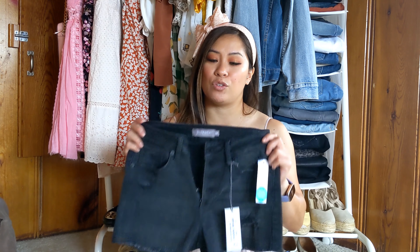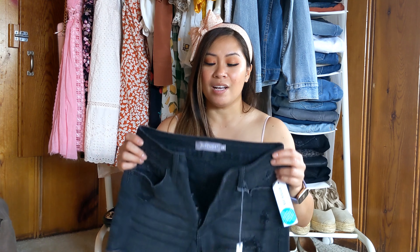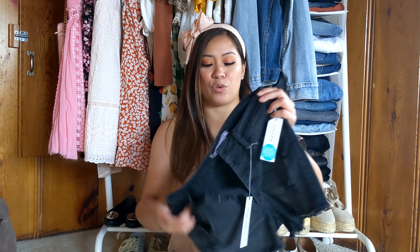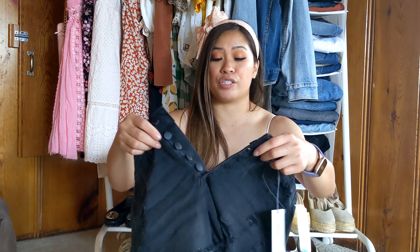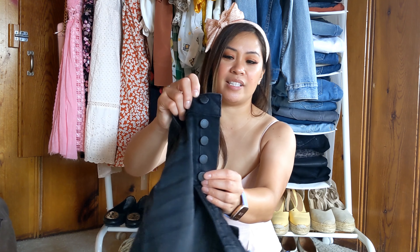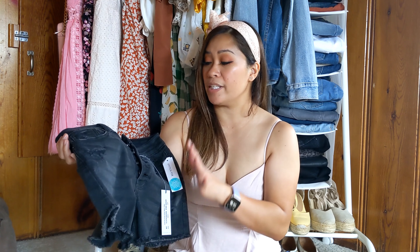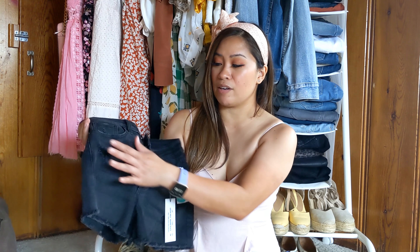JustUSA shorts. I love these shorts so much. I just bought two pairs of black shorts for the summer — one more of a Bermuda length and then the other more on a shorter length. Neither of them are as stretchy as this. The black button closure is great and the black button detail is just really nice. Makes these shorts look so expensive and it just fits so nicely. I love the distressing on this.